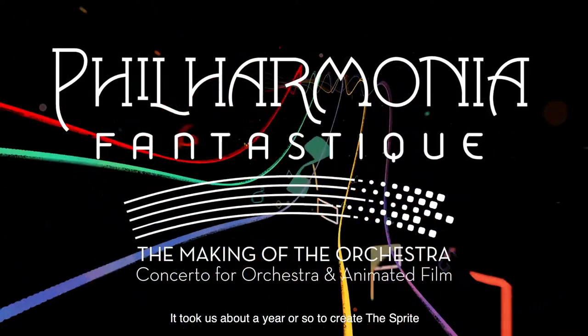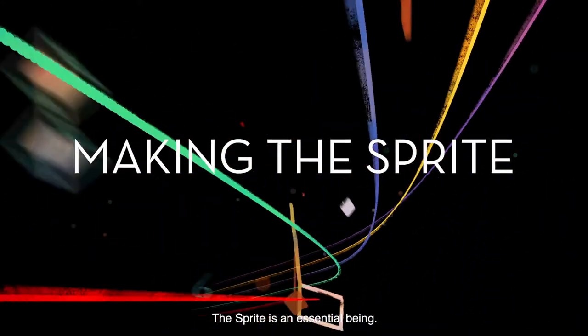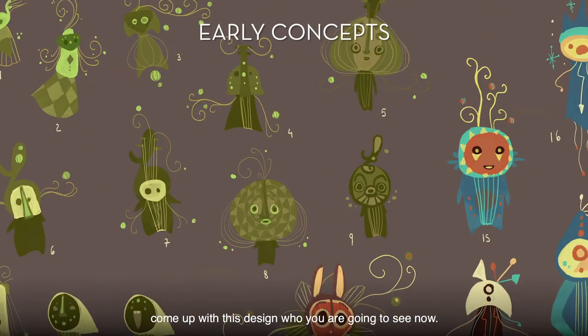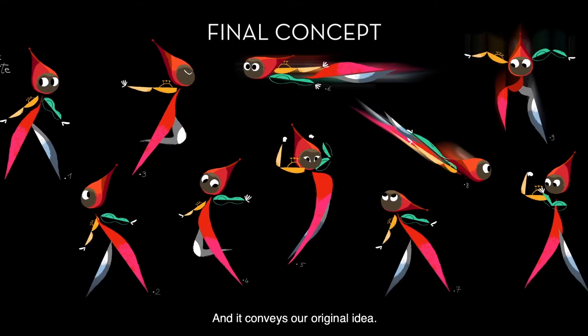It took us about a year or so to create the Sprite, who's the main character for Philharmonia Fantastique. The Sprite is an essential being. We went to several designs and several artists until we could come up with this design, who you're going to see now, and then conveys our original idea.